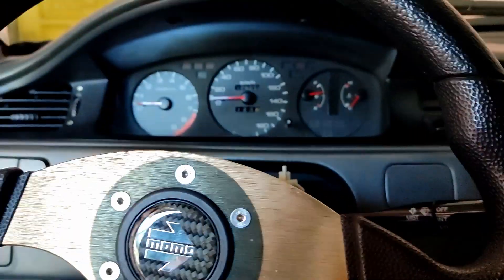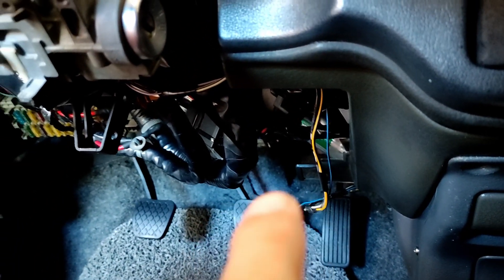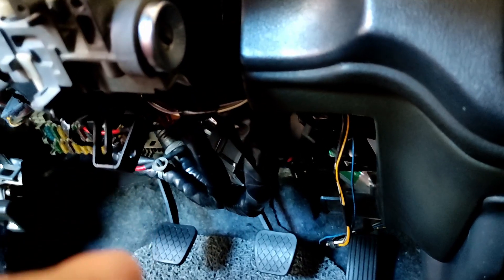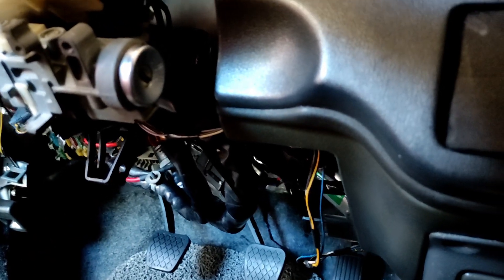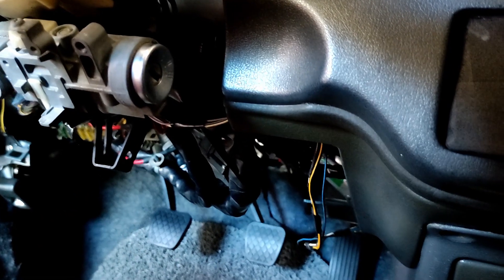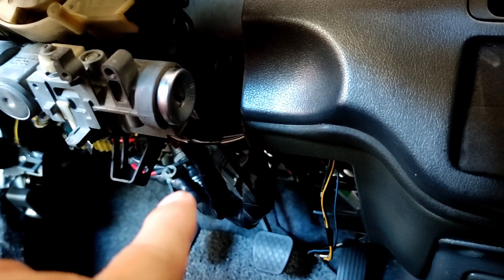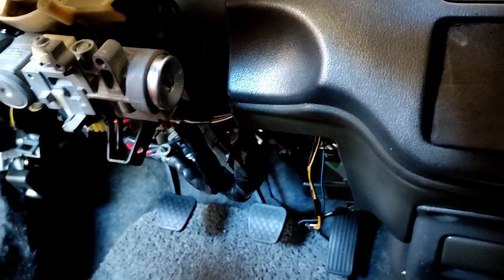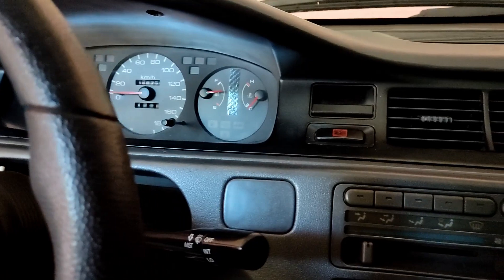I'll warm her up first. For the wiring: red is positive on the battery with a fuse, then another positive wire for ACC. But ACC isn't working on my car, so we connected the other positive cable to the ignition instead. Now I'm going to do a test run on cold start — here we go.